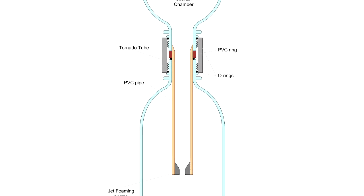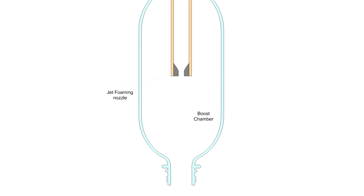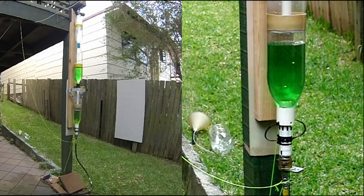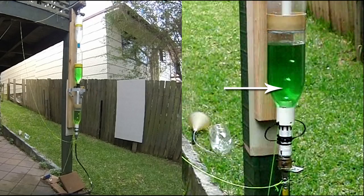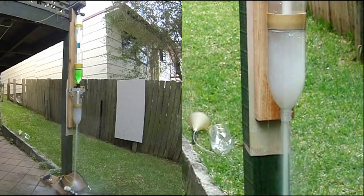Here is the previous configuration with the jet foaming spacer. The first problem we encountered is the blow-through effect, where high pressure air escapes past the water in the boost chamber, which reduces the force that ejects the remaining water in the chamber.